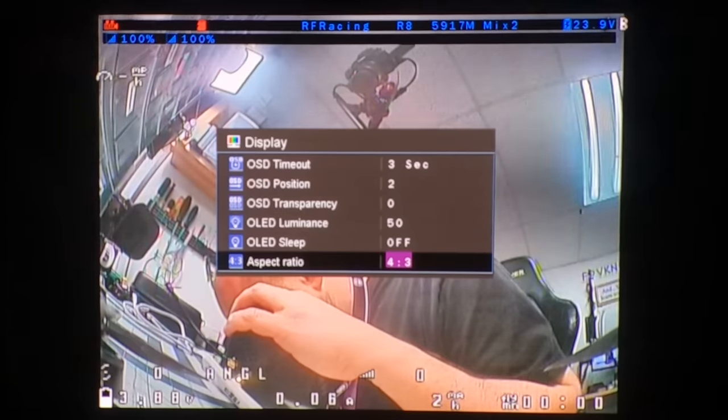Most analog cameras are 4:3 — their sensors and lenses are designed for it. When you display a 4:3 image on a widescreen display, it gets pillar-boxed, meaning you're not using the full width of the screen. Although the screen resolution is more than you need for standard definition anyway, so that's not really an issue.